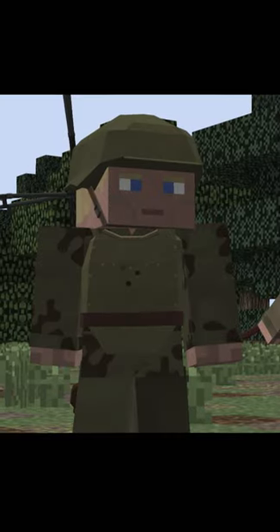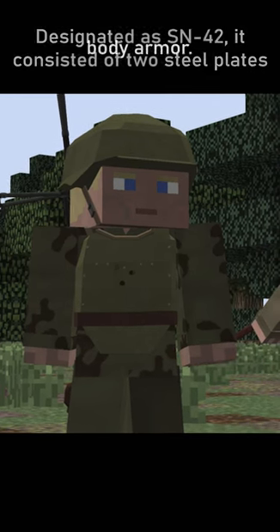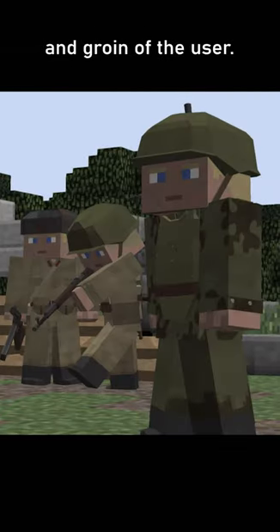Did you know? During World War II, the Soviets developed a form of body armor designated as SN42. It consisted of two steel plates pressed together, creating armor that protected the torso and groin of the user.